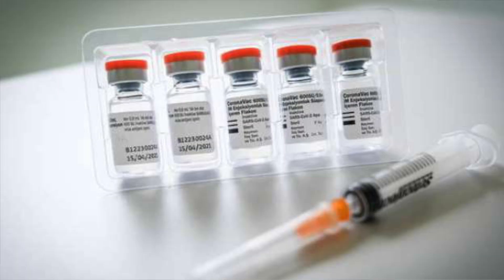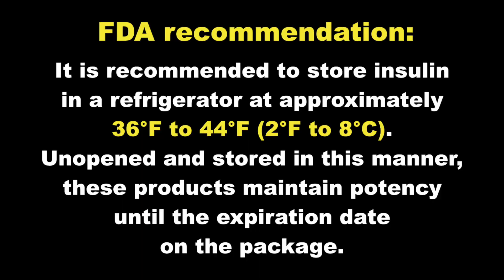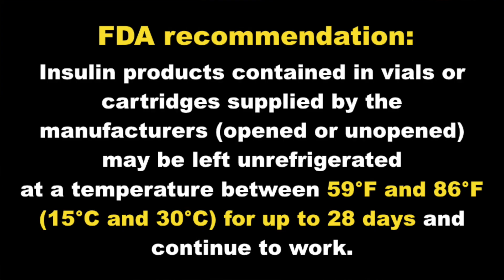Just a quick reminder: you should store any unopened insulin vials or pre-filled pens at a temperature between 36 and 44 degrees Fahrenheit. Insulin that you are currently using can be kept at room temperature for up to four weeks, but it should not be exposed to temperatures above 86 degrees Fahrenheit. And that's exactly what these coolers are for.